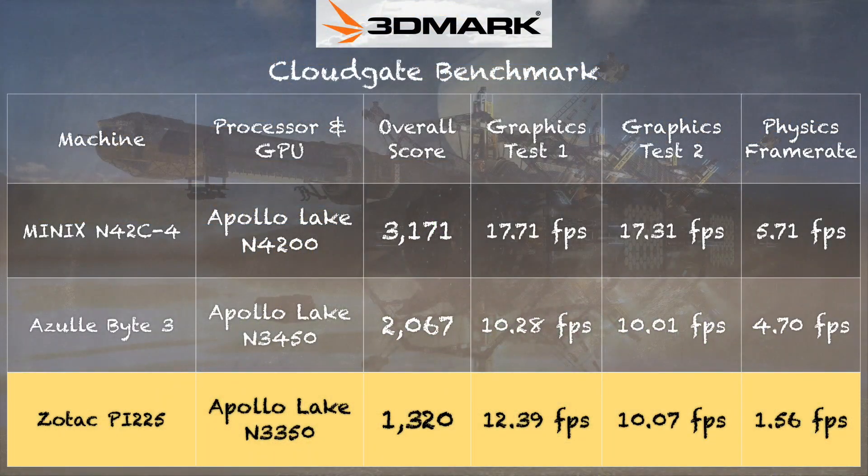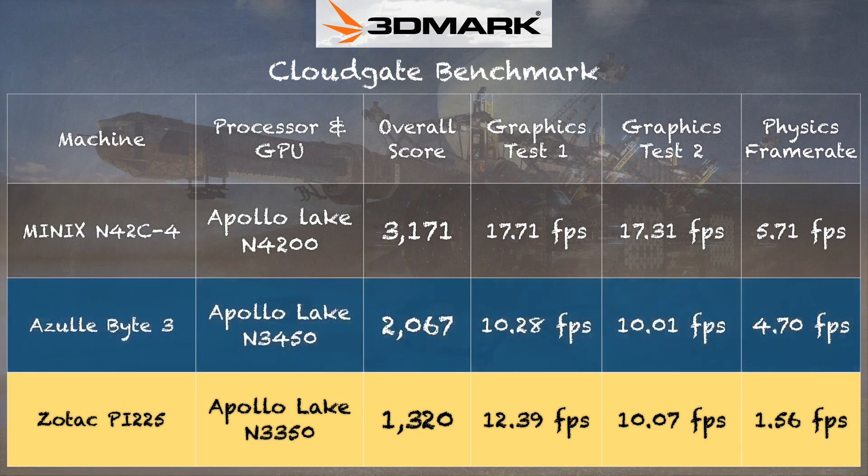On the 3DMark Cloud Gate test we got a score of 1,320, which puts it behind the Azul Bite 3 we looked at a few weeks ago. That costs the same and is also fanless. The Bite 3 also has a quad-core versus a dual-core chip in this Zotac, and we see the difference on the physics test — a much higher frame rate due to more cores and a CPU that can run faster given the thermal limitations of this packaging.